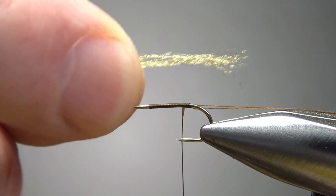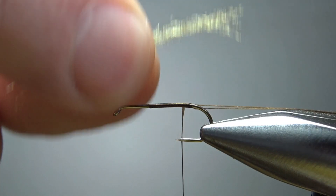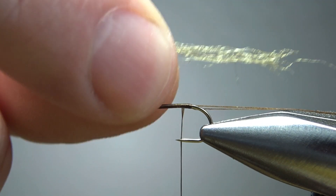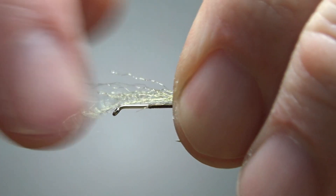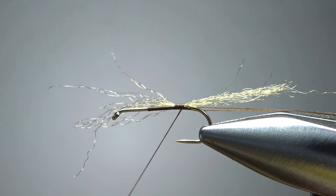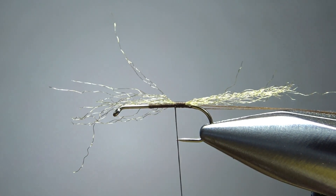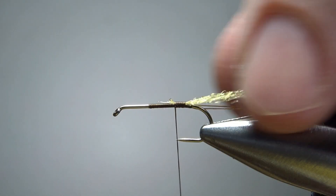The shuck is just a small strand of z-line. The pattern called for a brown, and I tried it with a brown, but I think it was a little too dark. So this is half of a strand of a tan or gold. You want to catch it in long — you can trim it later. If you make it too short, you won't be able to add any to it. It's just a little wisp of a shuck, but a little will go a long way in these type flies.